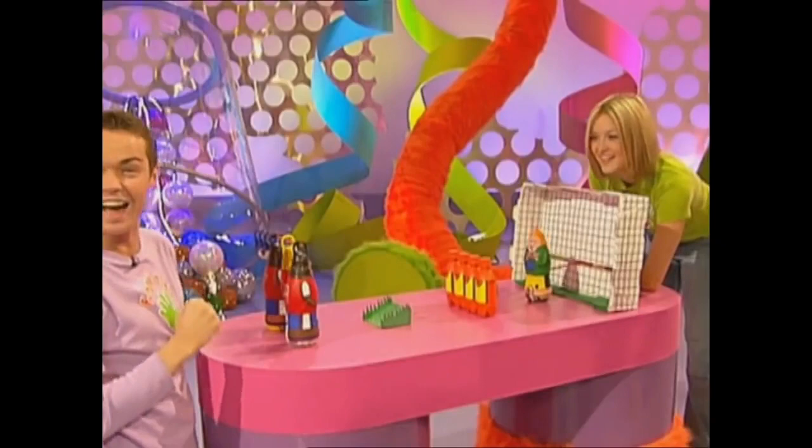If you're looking for know-how, Fern and Stephen have the show-how. Fingertips, now on video and DVD.